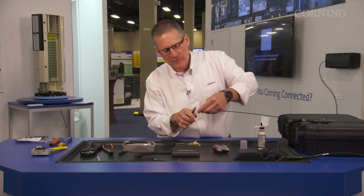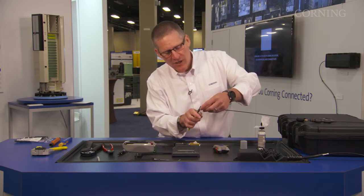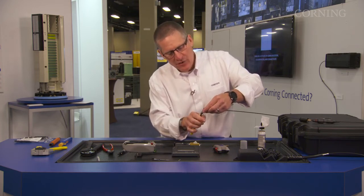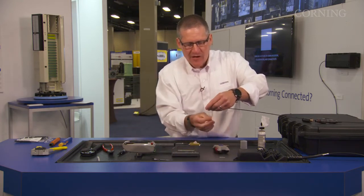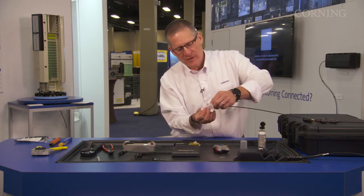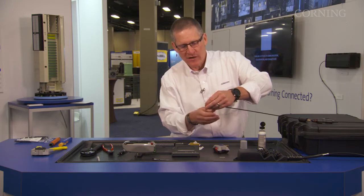You want to go down removing the 900 micron all the way down to the 45 mark, and then come and remove the 250 at the 45 mark. Then go back to the 50 mark and just remove the 900. With using the 250 micron OptiSnap connector, you're getting three points of strain relief: one on the 125, one on the 250, and one on the 900.